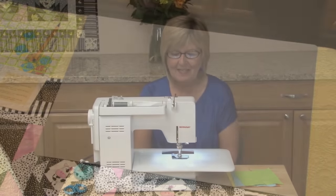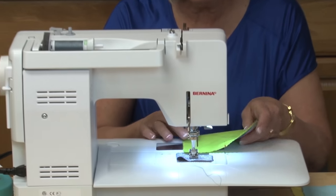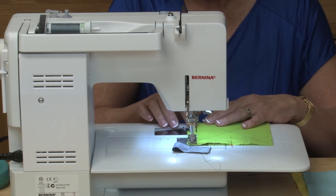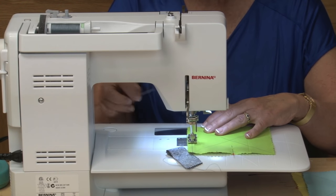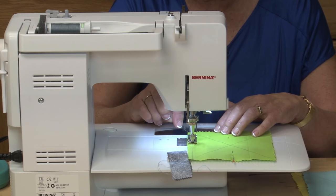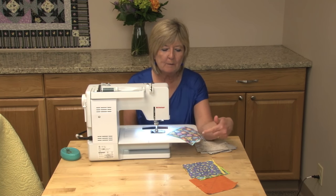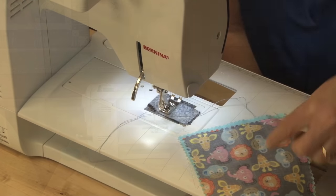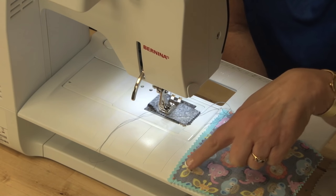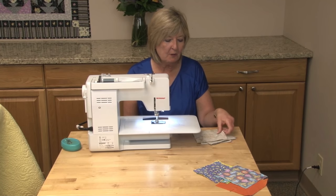We're now going to move over to the sewing machine. I like to use a thread catcher on the machine to start sewing. I'm going to lift the charm squares that I've already pinned and prepared, and start sewing a quarter of an inch inside from the line. The foot on the machine is giving me the quarter of an inch mark. One tip I'd like to give you is to make sure that the charm squares you buy are from either the same manufacturer or measure correctly. Here you can see that one was a slightly different measurement from the other, so I'm going to start again with some new charm squares and show you how this technique works.